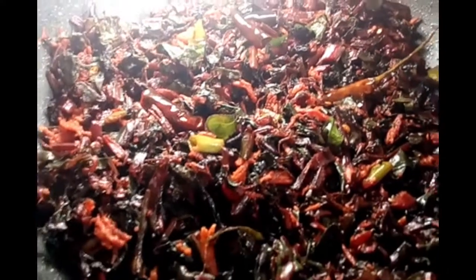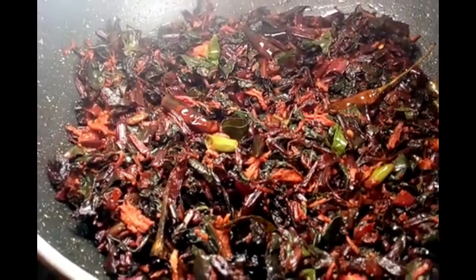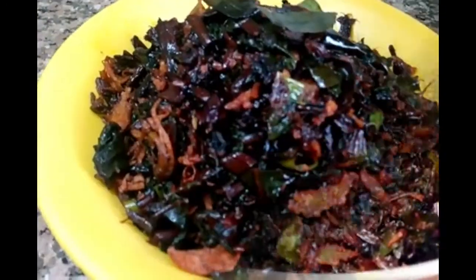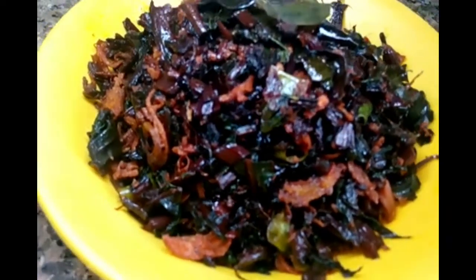The curry is ready for the wheat root. It will be tasty. If you want to do this, please like, share, comment and subscribe. We will see you in a minute. Thank you.